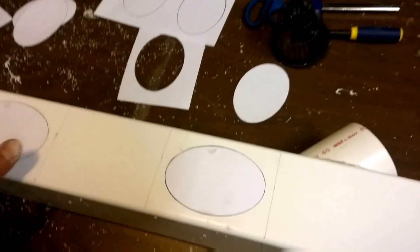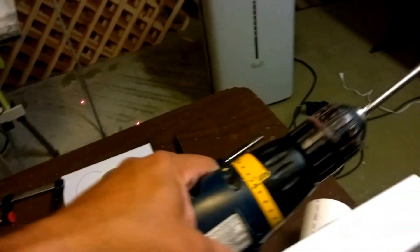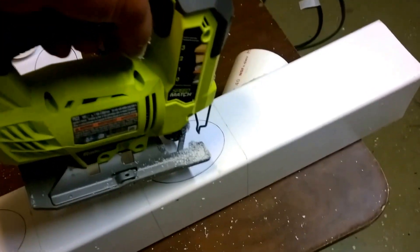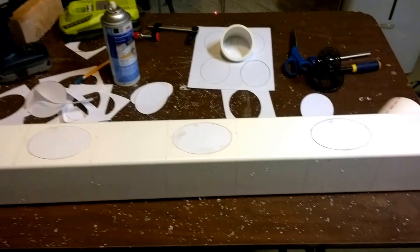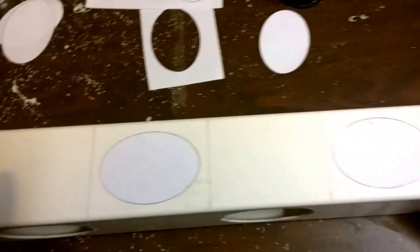Then you take your drill, drill a hole in it — just throw it in the center, it doesn't really matter exactly where. Once you get through the hole, put your jigsaw through and cut the hole around the template. Be very, very careful and take your time. Use safety glasses, please.